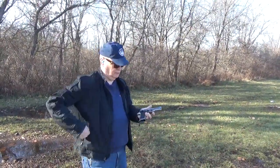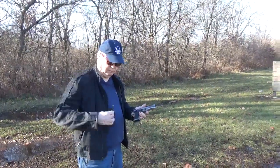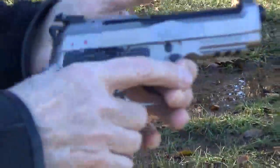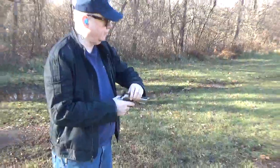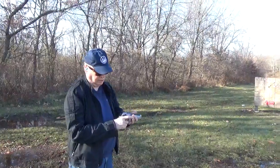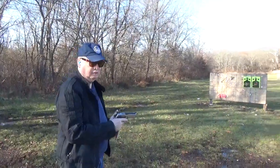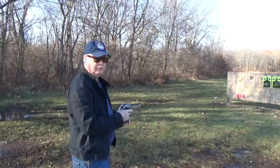Round 2 with the 92X. I'm going to try shooting this thing fast this time to get the ambidextrous safety. I'm going to go left, right, left, right, double taps and see how the gun handles.